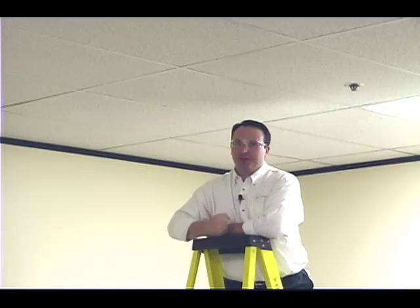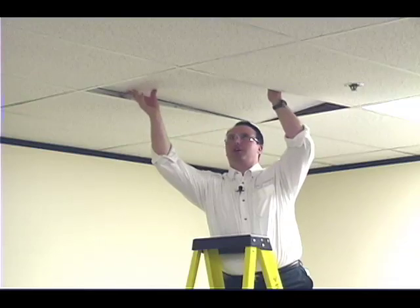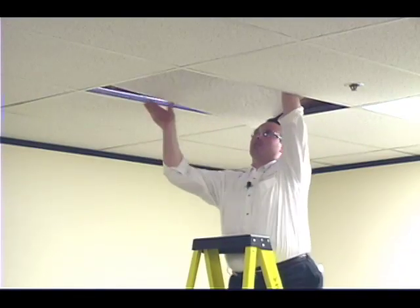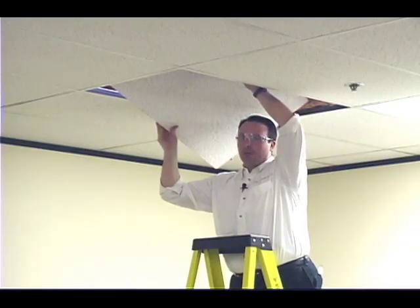First, we're going to remove the ceiling tile that the camera is to be installed in. Remember to always wear eye protection and use a sturdy ladder. I'm removing the ceiling tile to work on the ground, which is a lot more convenient than working up on a ladder.